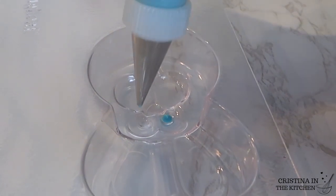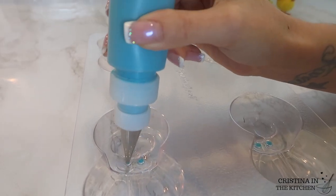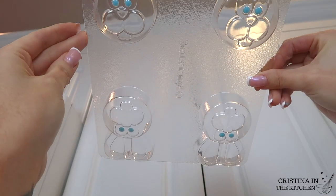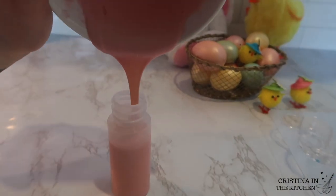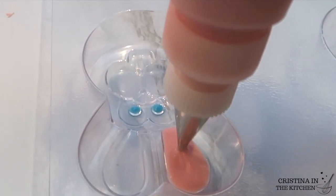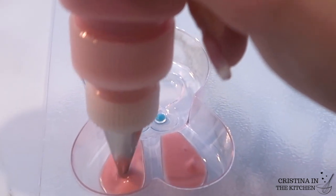For his eyes, I squeezed out a tiny dot with some blue chocolate and turned the mold over to see how they look. Once everything is to your liking, take the next color for the ears and nose. I'm outlining and filling those in with the pink, remembering to work as quickly as possible and tapping the mold occasionally to settle everything.